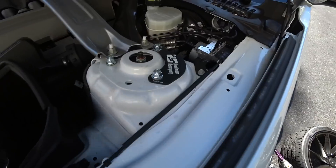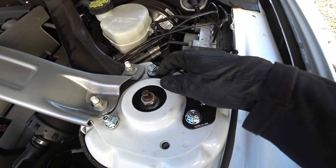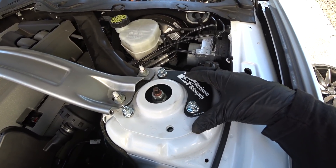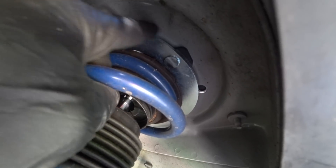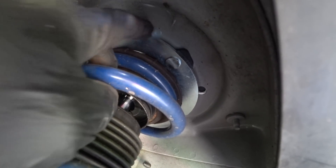Let's go over to the driver's side. This is just to show you guys the proper orientation of how these are going to mount, because sometimes the instructions could be confusing. Here's the lower plate and the arch is facing towards the front fender, towards the side.